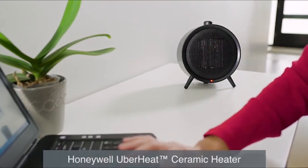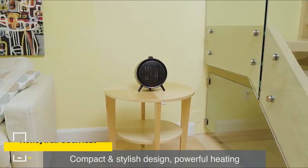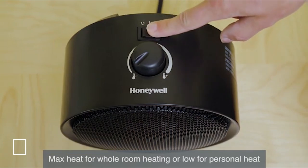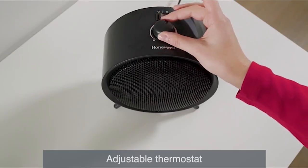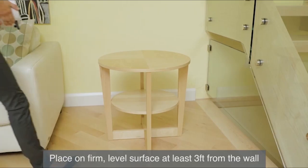Presenting the Honeywell UberHeat Ceramic Heater — this compact unit provides up to 1500 watts of powerful ceramic heating in a modern, stylish design. With two heat settings, it's easy to choose between max heat for whole room heating or the low setting for more personal heating. An adjustable thermostat provides a fast, easy way to help control the heat in your indoor space.